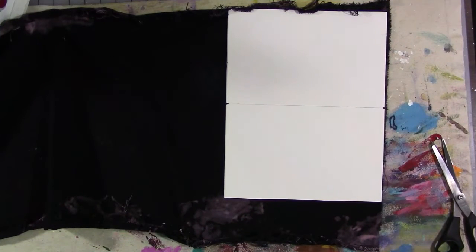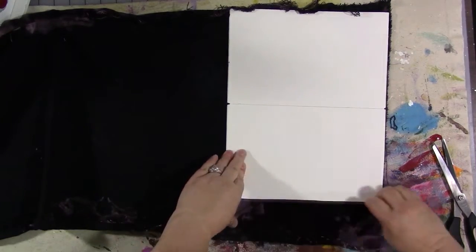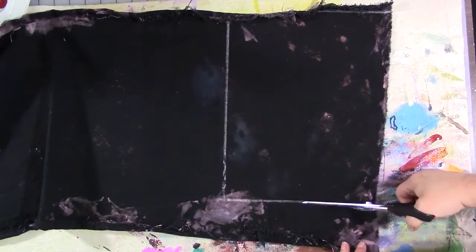Here we've taken our galaxy fabric, face down, and this is my pattern piece from my traveler's notebook cover pattern. This is the main body piece and I'm going to dig out some white tailor's chalk — a white flat, usually square, waxy chalk-like substance. I'm drawing my pattern piece out on the fabric and then cutting it out.